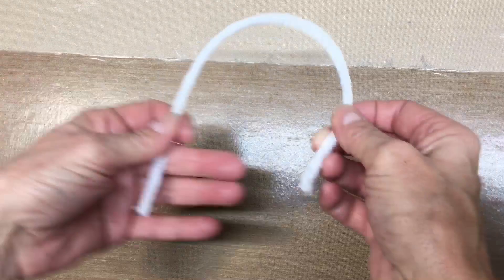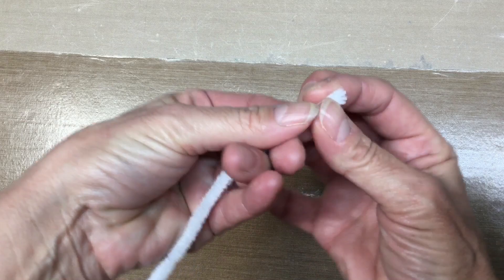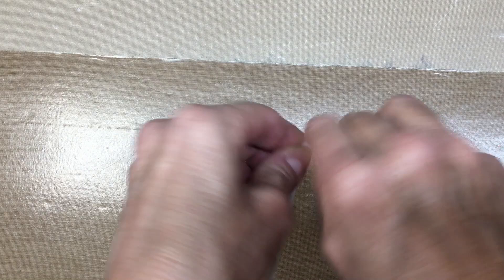So this just takes one pipe cleaner and you're just going to want to fold it in half like so. It comes together so easy. You just want to pinch it near the top because we are right now making the nose. You don't want to make it too big or too small — you always have that little bit of play but not too much. So I just bent over the top and gave it a little twist and that's his nose.